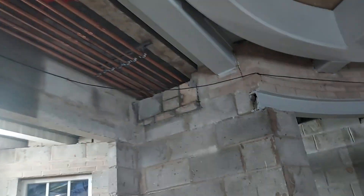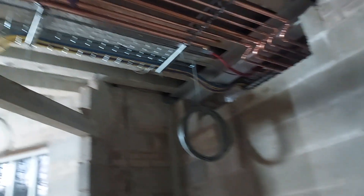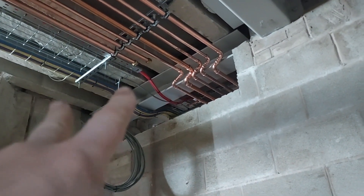This is the left wing of the house — apparently always the nice side. We've got two tee-offs: one going down to an underfloor heating manifold here, and another going up to an underfloor heating manifold in the room above. The pipes follow around from there.